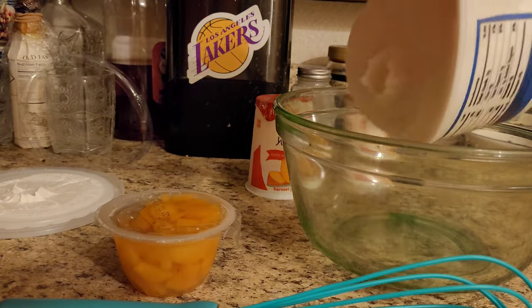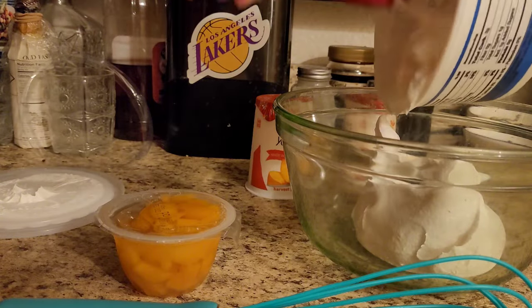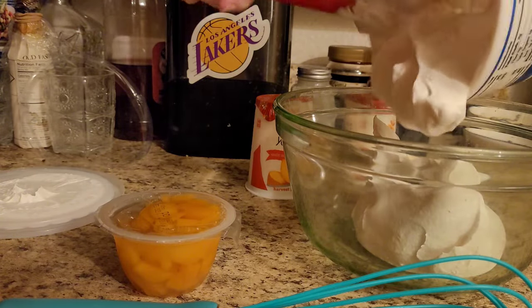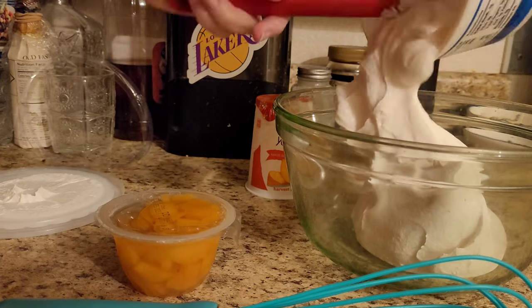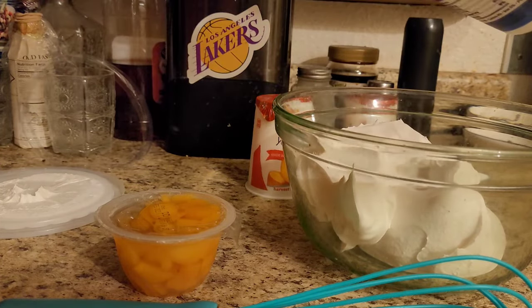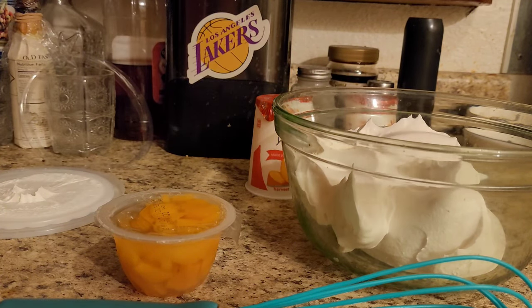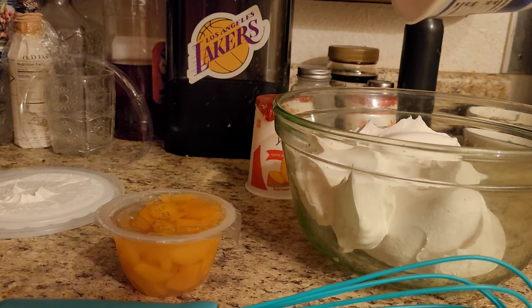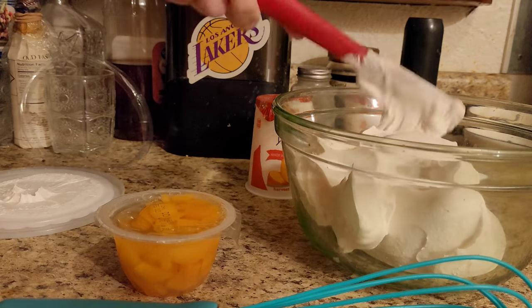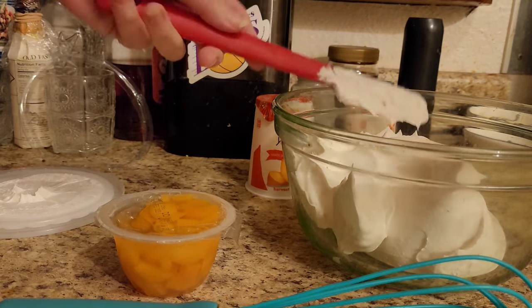I like to get all the nooks and crannies of the whipped cream and goodness out of here. The reason that I like to use a wire whisk — it doesn't have to be wire, it could be plastic, it doesn't matter — it's what you prefer. A lot of people save their containers, but I don't. I have enough of them, so we're going to throw that away.